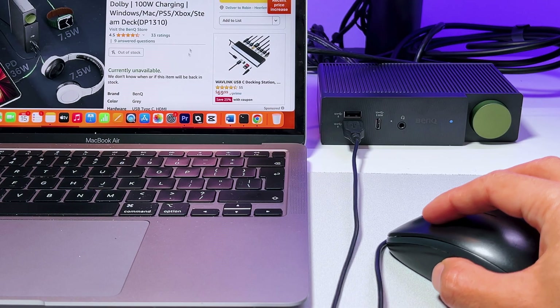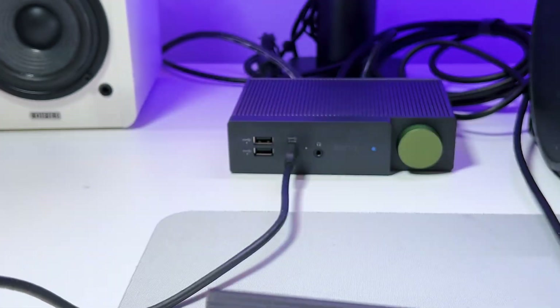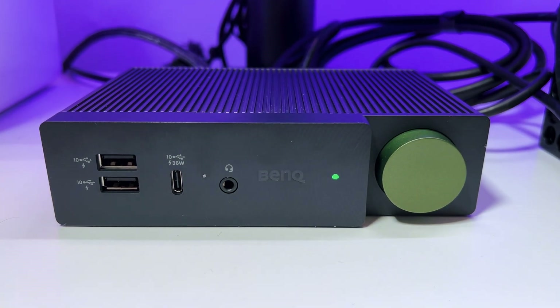It's also pretty cool that you can connect your keyboard, mouse, hard drive, or pretty much any USB device to the BeCreatus. It would be nice to have something like an SD card slot, but that's okay.